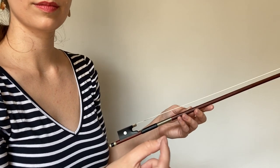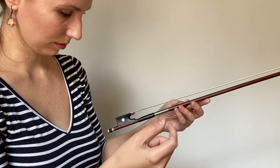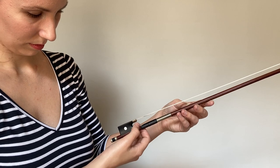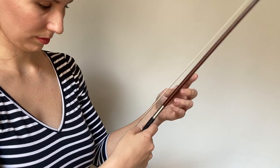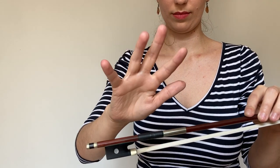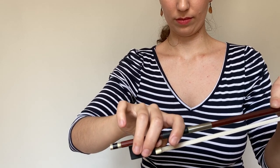The core placement of all the fingers is important, but where the thumb goes is critical. It should be placed on the stick in the small space between the ridge of the frog and the leather grip, only on the inside. The upper corner of its fingertip touches the stick. This will preserve the natural position of the thumb and will bend in the direction of the bow motion. The index finger and the little finger should be placed on the stick at an approximately equal distance from the thumb's contact point.